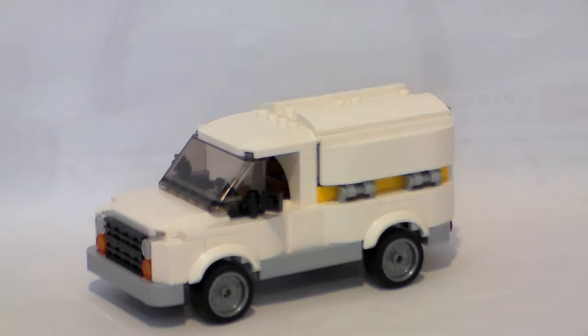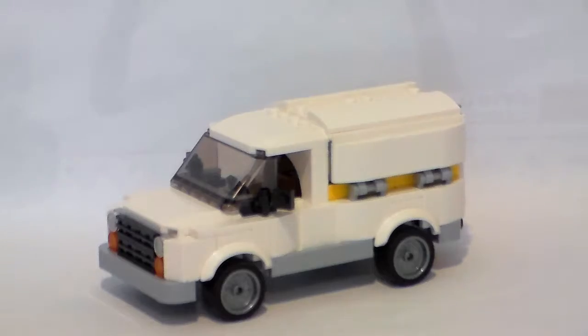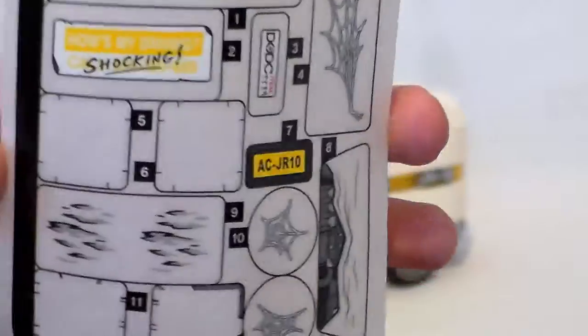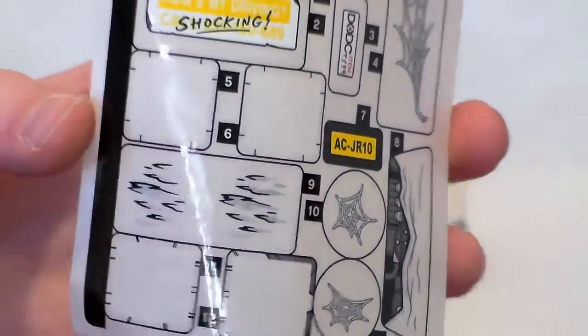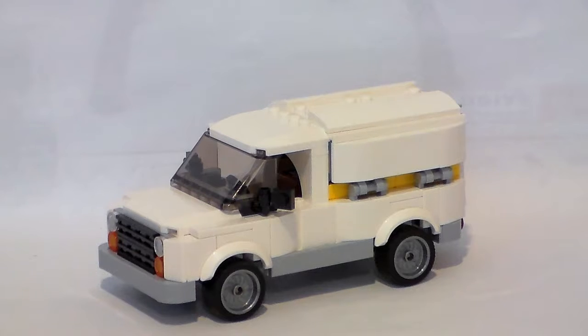So that's all the minifigures — now let's get into the build. Here's the van. I did not put on the stickers because I know these white pieces are going to be handy for other MOC builds. Here is the sticker sheet — I'll show you the box so you can see what the stickers go on. Mainly they're like spider-web decals, and the front looks like it gets damaged.